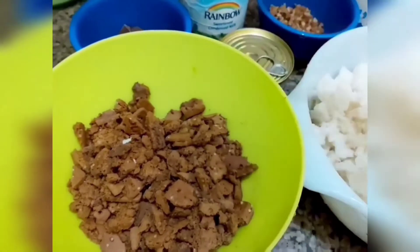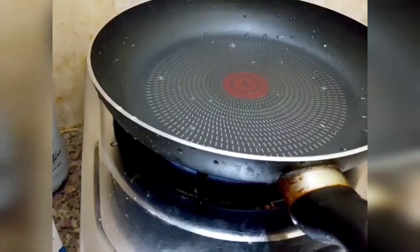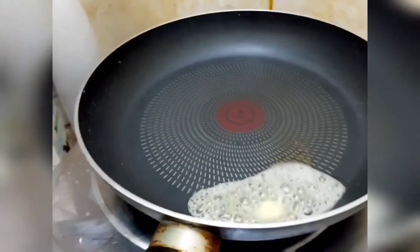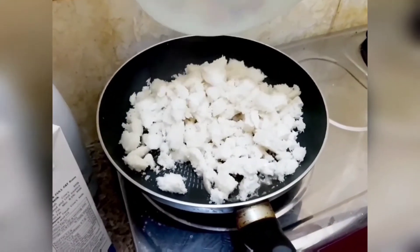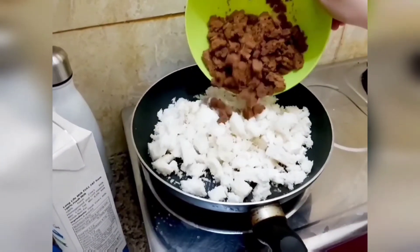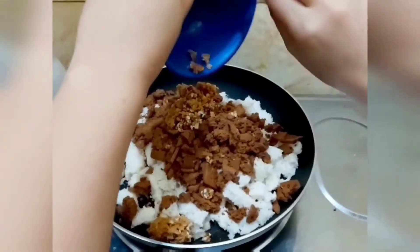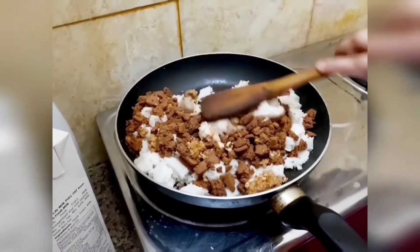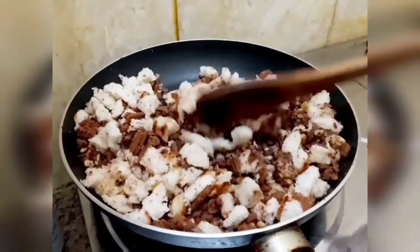If you have any chocolate biscuits, you will be able to cook it. Add a pan and add butter to the pan. Add bread and biscuits to the pan and mix everything together.